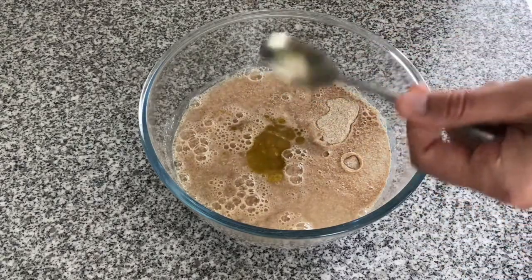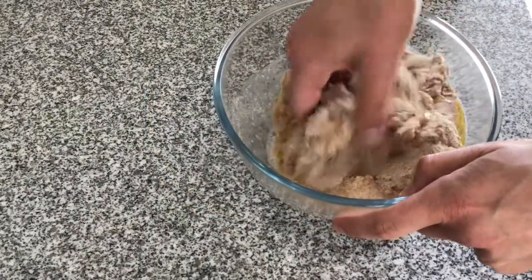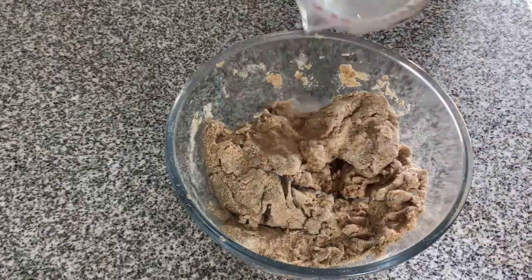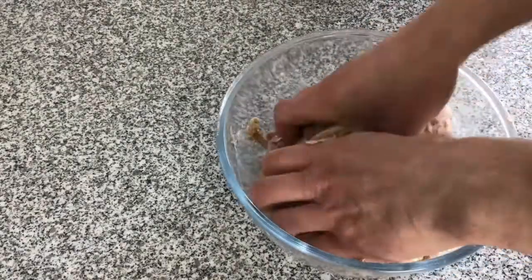If it's too dry add more water, and if it's too wet add more flour. You want to get it to a nice consistency so it's doughy. As you can see I had to add a little bit more warm water because it was too dry.